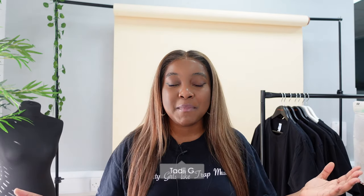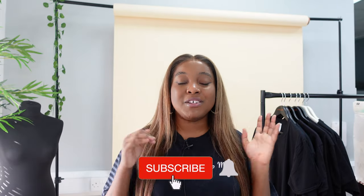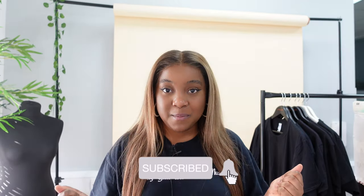Hey everyone, welcome to today's video. My name is Tadi G and this channel is all about me taking you guys along for the journey as I build my clothing brand, as well as letting you know about some things I learn along the way, because this is still a learning process for even me. In today's video, I'm finally filming the part two to my t-shirt series and I'm going to be going through some t-shirt blanks that are on the market today, talking about their specs, trying them on, and all that good stuff. I've got seven t-shirts, so let's get into it.